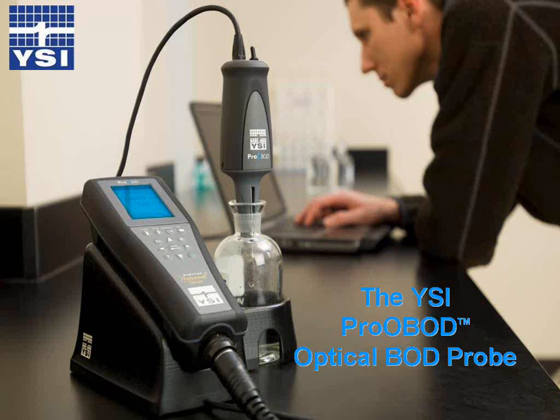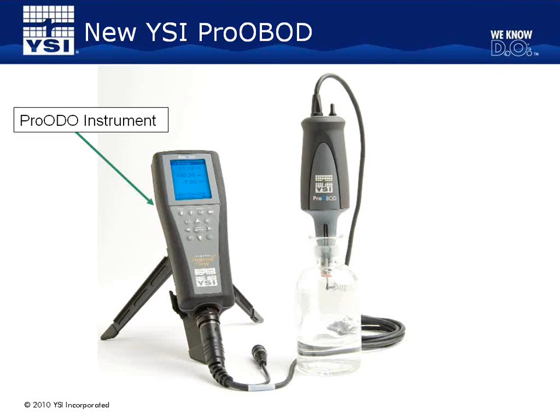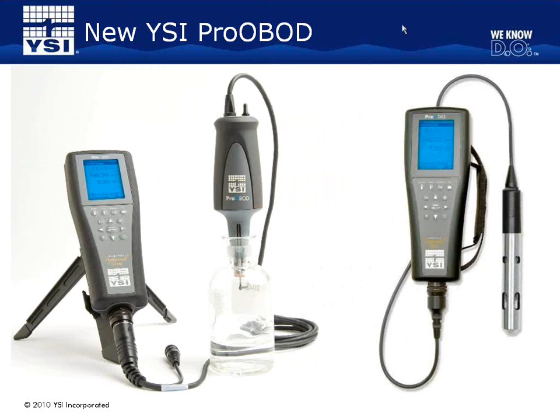Thanks for the introduction, Patrick. I would like to mention that the YSI Optical BOD Probe is released and currently available. The Optical BOD Probe will work with a YSI Pro-ODO instrument. It will not work with any other YSI instrument you may have. The OBOD Probe has a stir motor that requires AC power, and therefore it is designed to be used in a lab setting. However, the Pro-ODO instrument is versatile in that it will also work with the rugged ODO field probe, so you can have one instrument that will work in the lab and the field by simply switching probes.